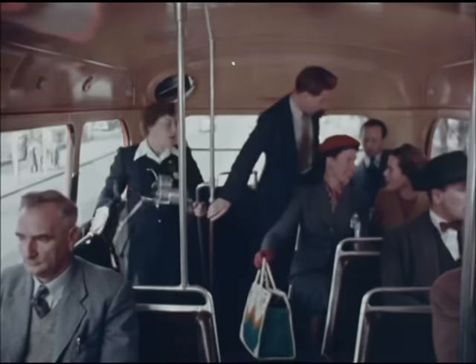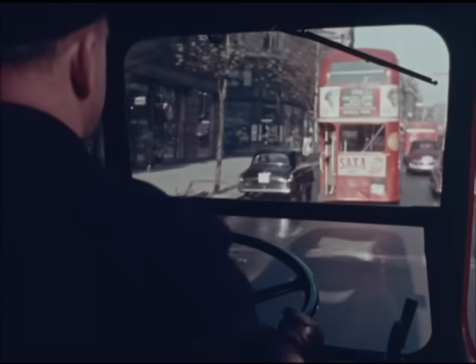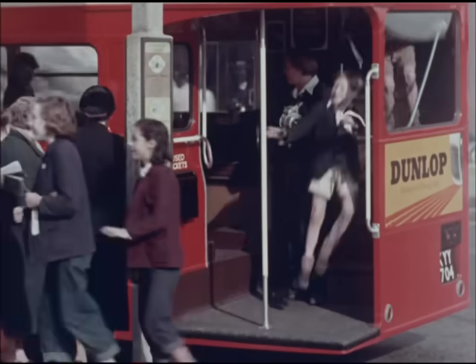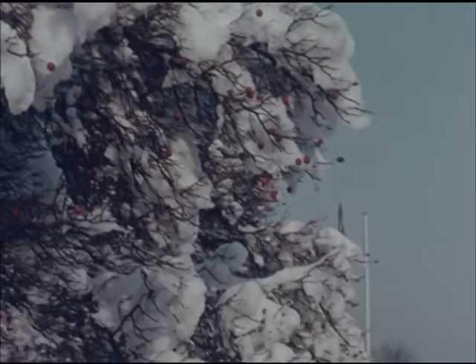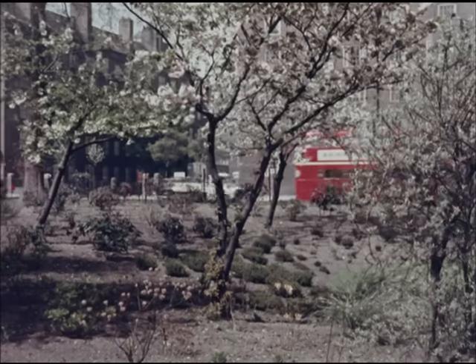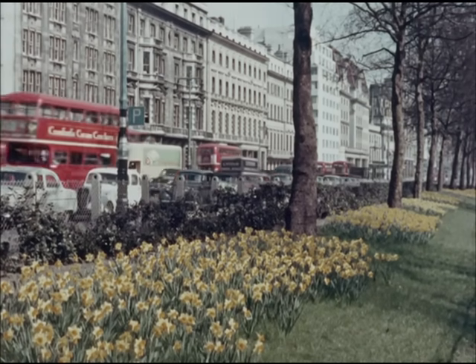We rightly expect all sorts of things of the bus that carries us. We expect the convenience of bell pushes that work, clean, comfortable and well-designed seats, sturdy platforms, firm stanchions, efficient weather-proofing in all weathers, and a smart and cheerful appearance to enliven the urban scene. High standards, particularly when you consider that none of these things wear out and need replacement at the same rate.